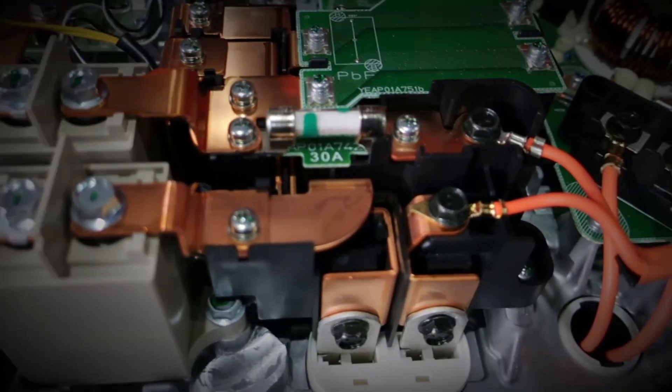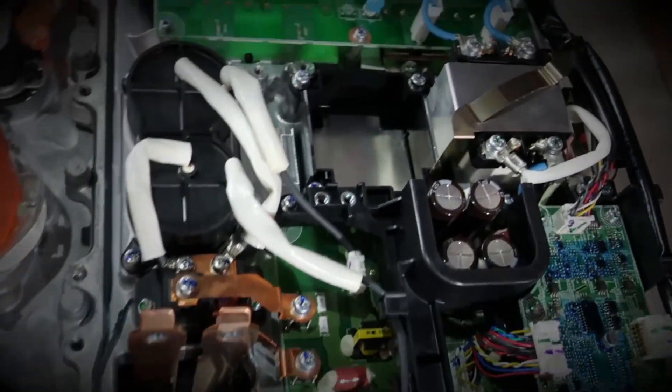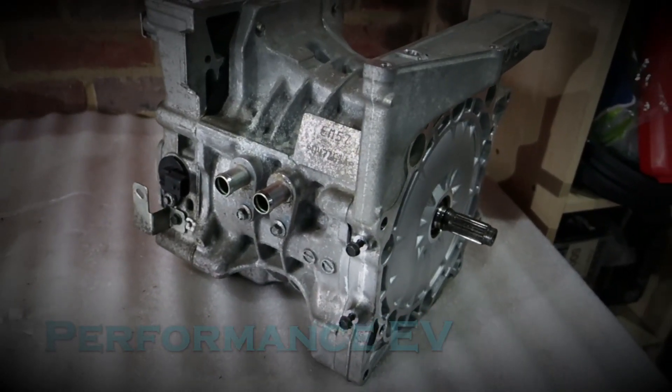Hey folks, it's Shane from Performance EV. Today we're going to start stripping down the front of our electric Porsche 911. Welcome to the channel, thank you so much for joining us. For those of you new to this channel, this is my little spot on YouTube where I put electric motors into fun and interesting cars, and today we're working on our Porsche 911.